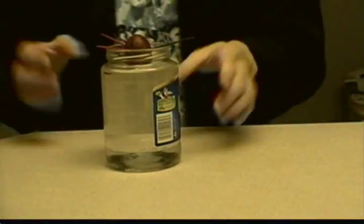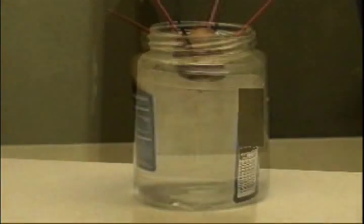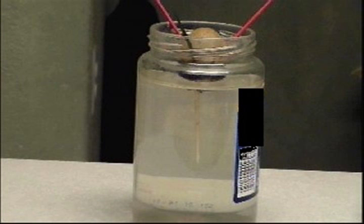Now, with your full jar of water, you're gonna place your avocado pit — place the end that's got like a little nipple. Place your jar somewhere where it's not gonna get disturbed. This is gonna take about two to three weeks. Now, check that out — my avocado pit shot out a root. That is so wicked cool!